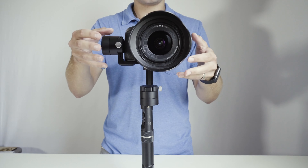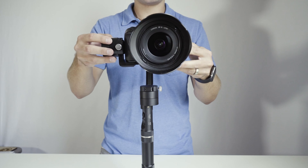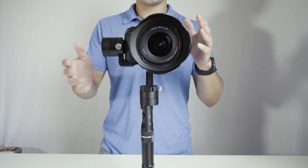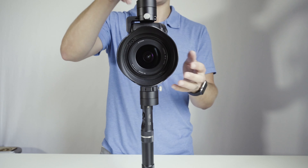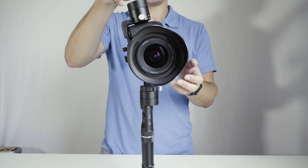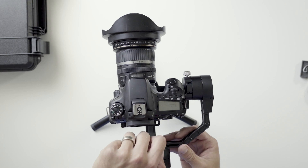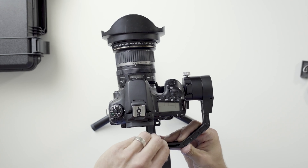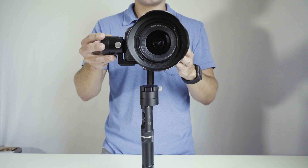Now we're going to balance it back this way. The camera's looking really good right there. Balance this way, so turn the camera sideways. It's a hair off — it goes to the right just a hair, so we'll move it just a smidge until it's nice and balanced.